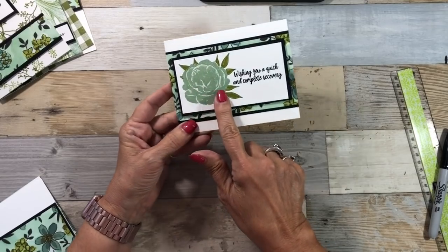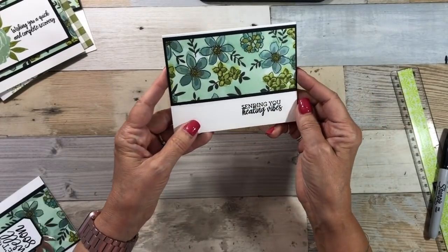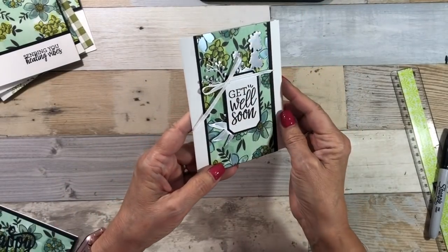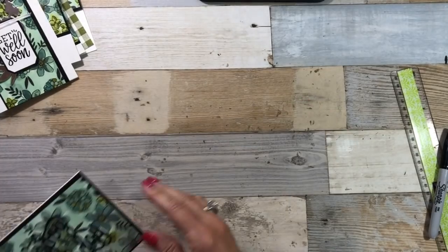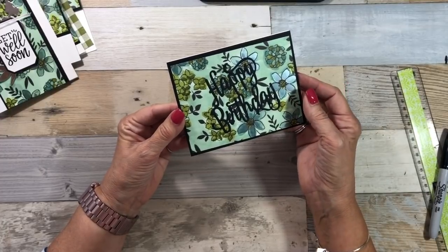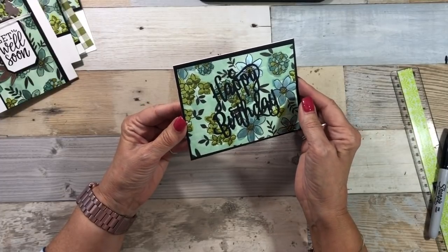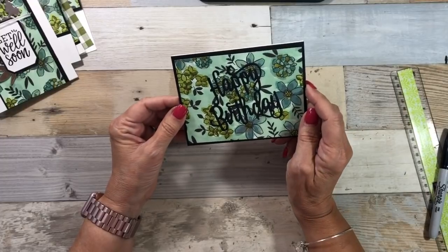I did my stamping and added Wink of Stella — so pretty. So now I have some sympathy cards, get well cards, thank you cards, and another get well. I cut out using some framelits and added some silver foil paper, a little ribbon layered with my framelits. On this one, I just did happy birthday — kind of a depressing black happy birthday, but it could be for somebody turning 40, 50, or 60. So these are the cards I did with one sheet of the Share What You Love Designer Series Specialty Papers.